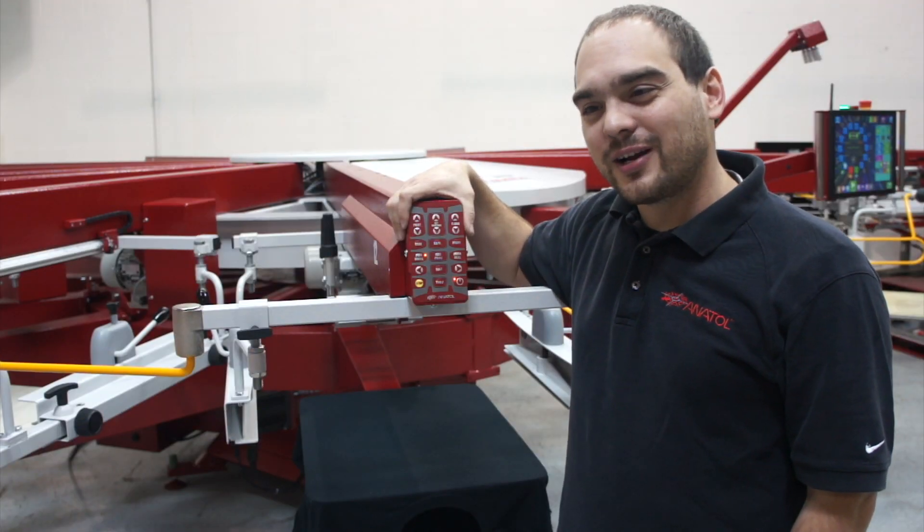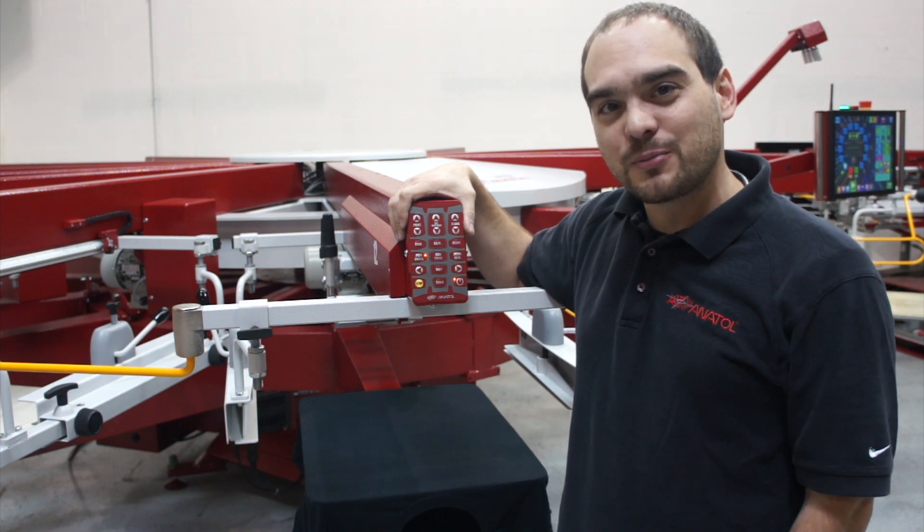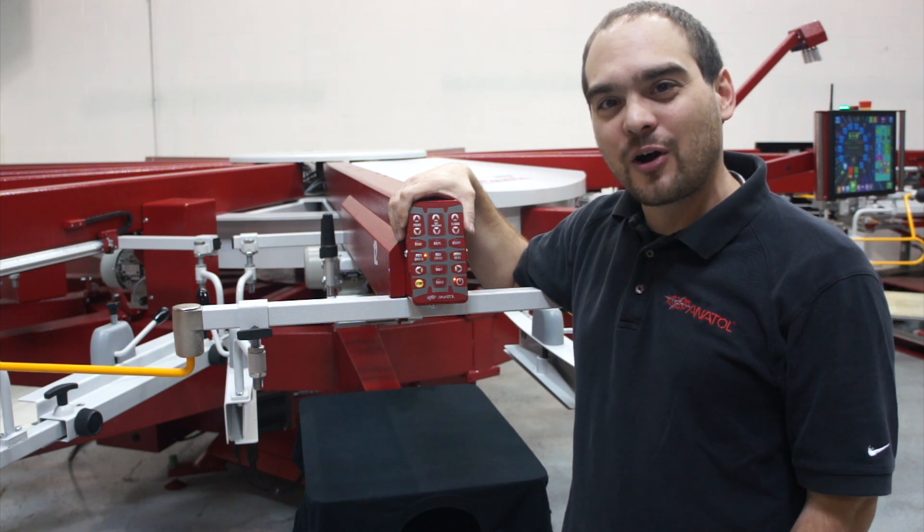Alright, Screen Printers, thanks for checking out the head controls. If you want more information on these head controls or some of our other products like our touch panel heads, feel free to contact your local sales rep or watch some of our upcoming videos.